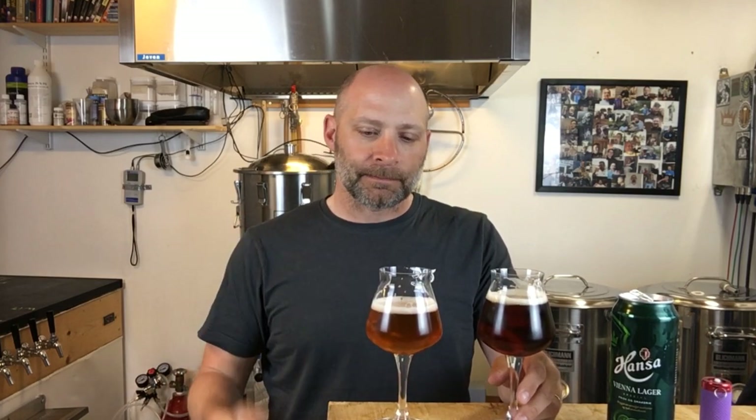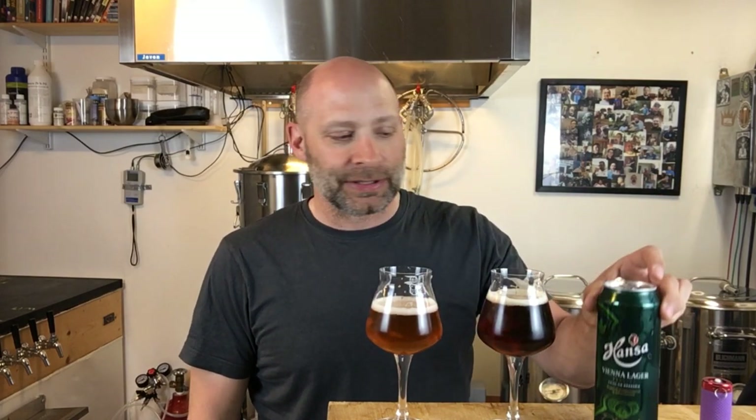On the Hansa original, more of that deep bready toastiness coming through, very light on the bitterness. Overall a very nice beer — I'm actually really impressed with their job on that, very similar to the ones I had down in Austria a couple of months ago.